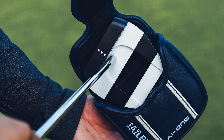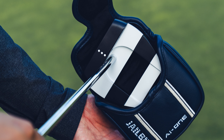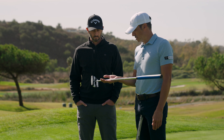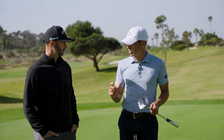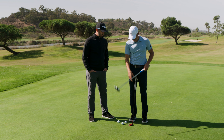The idea behind square to square in simple terms: it's a zero torque putter, meaning it has an aversion to twisting. Through R&D and testing, it sort of self-corrects — where a player would have a tendency to manipulate the putter head to get it back online, this putter actually works against that. So it's more of a self-correcting situation.